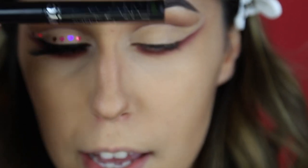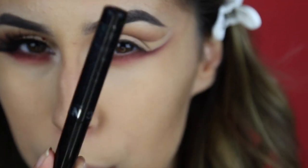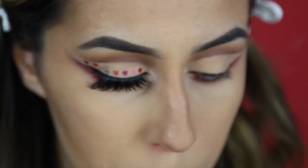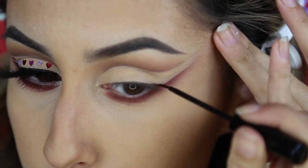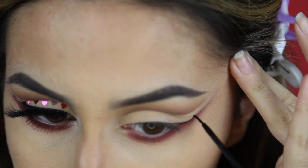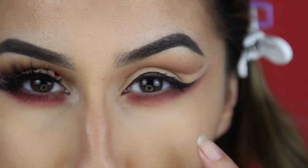For eyeliner today I'm using the NYC eyeliner. This is so similar to the NYX liquid eyeliner, but this one lasts me so much longer than the NYX one ever did, so I would highly recommend this. I might get out of frame because I'm really bad at doing this on camera. This is rough, but you get the idea.